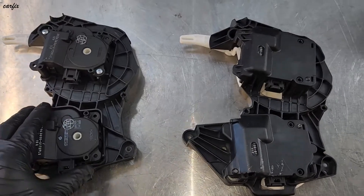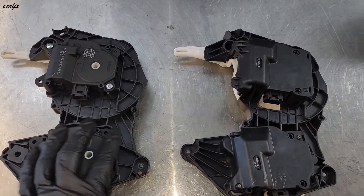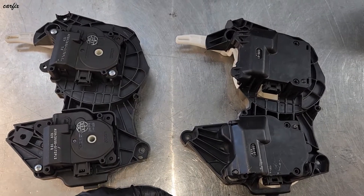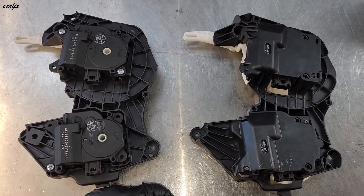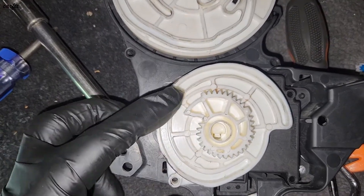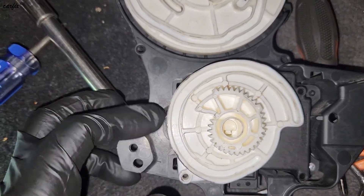Here are the two motors — I'm going to replace it with the new one. When installing the servo motor, it looks like this and the gear has to turn this way.